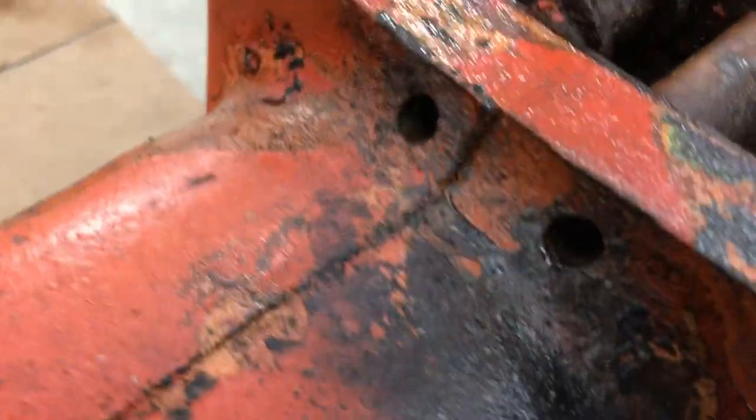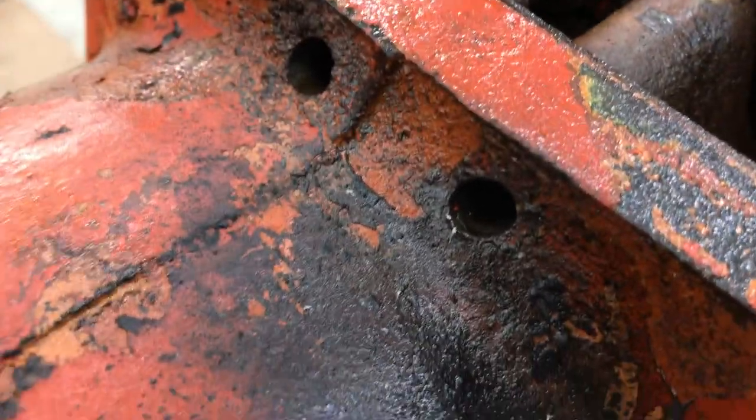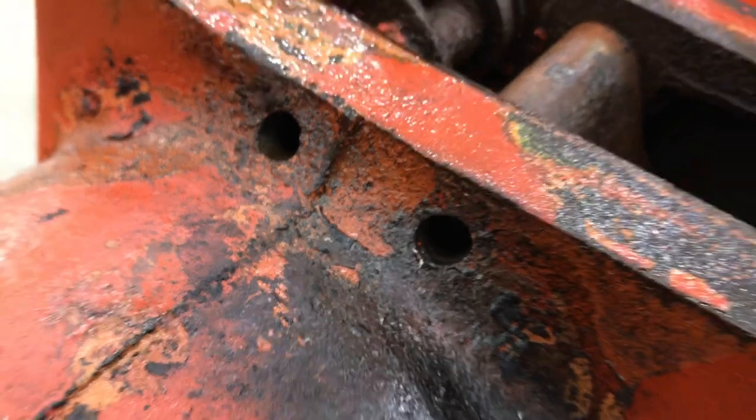That hole is only about a quarter of an inch deep, and you'll know when you go through because there's space between the casting and the pin — so you'll know right away when you actually make it through.